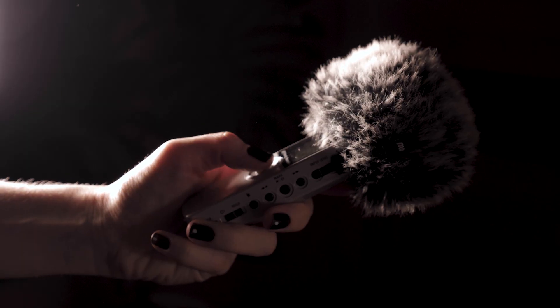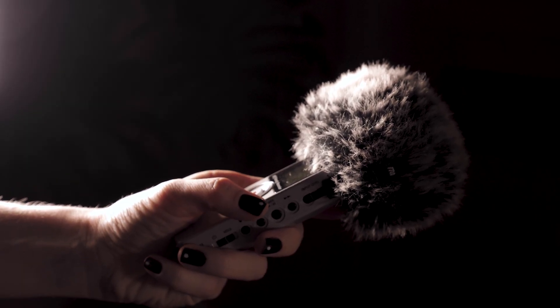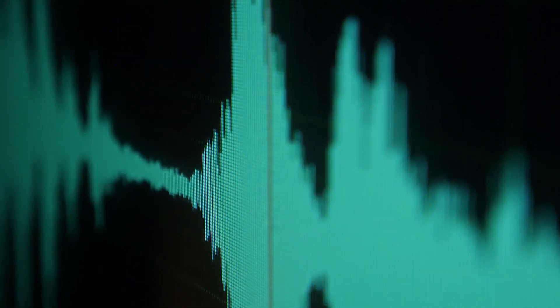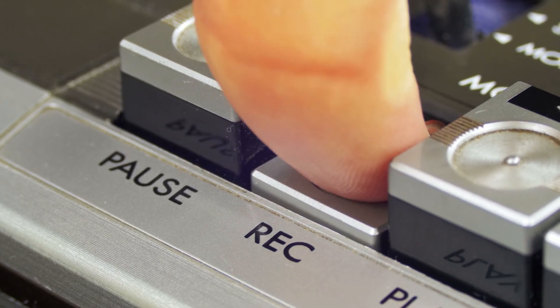Lastly, handheld recorders can introduce unwanted noise and vibrations. Use a tripod or a mic stand if you are stationary, or a gimbal if you are moving. This not only improves audio quality but also minimizes handling noise. Setting up might take a few extra minutes, but it's worth it — great outdoor audio recording starts before you even press record.